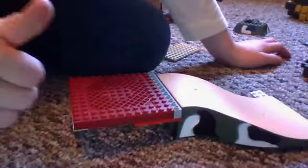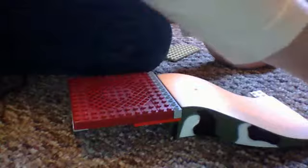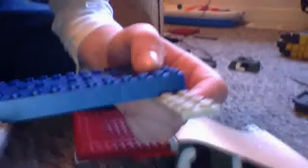Next step is to put this one. You can see that it has the blue thing — slank on it. You put it right here, onto this part right here. Put that down. Make sure it's straight.